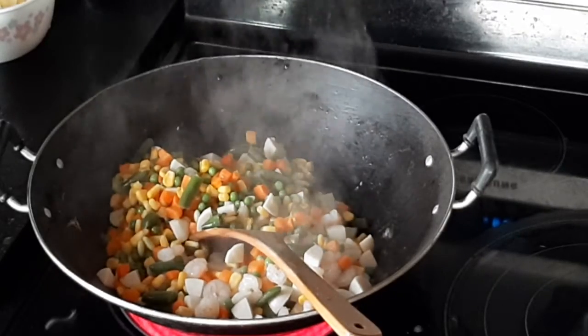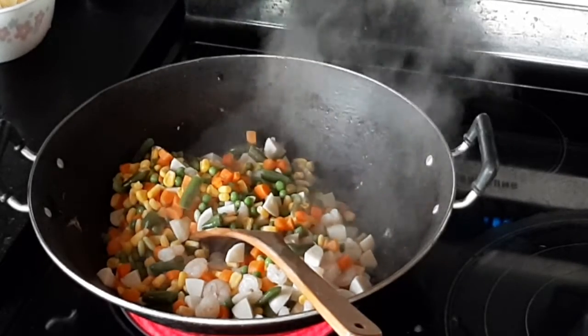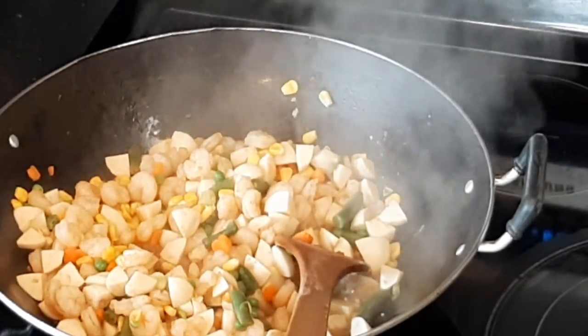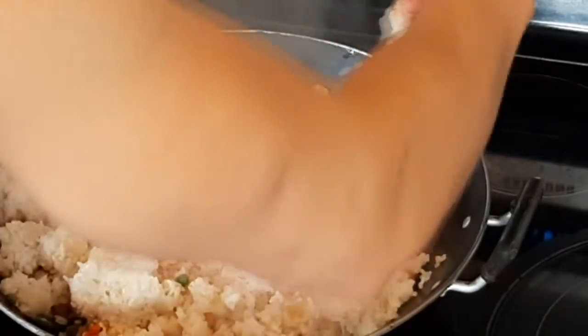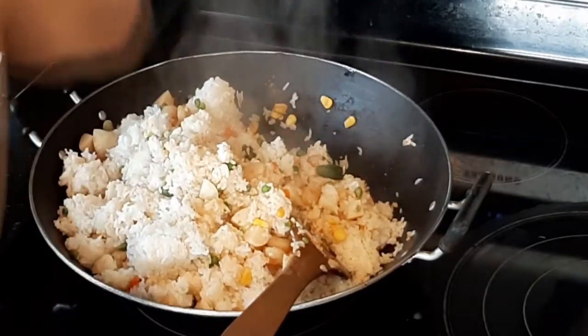After that, we add the mixed veggies — peas, carrots, and corn — mix that around and let the veggies cook up and soften. When that's all ready, we add in the rice for the carbs, because who does not love carbs? We mix it all together so everything evens out.